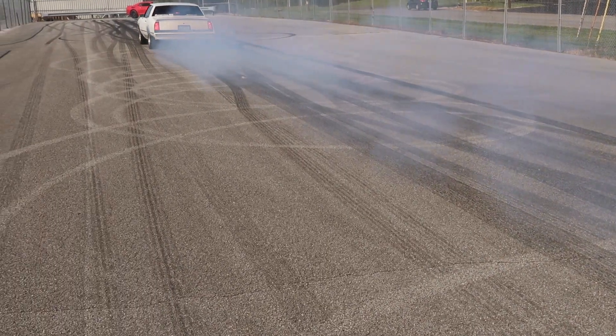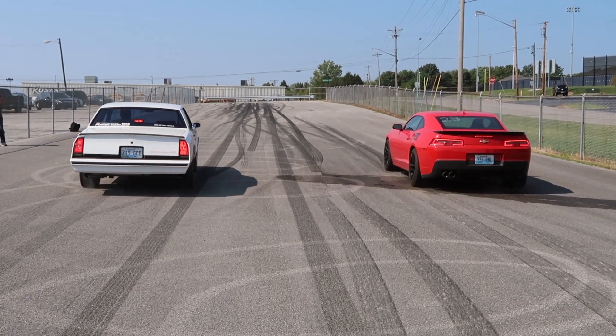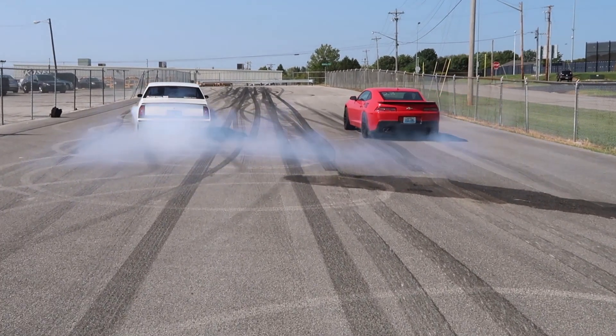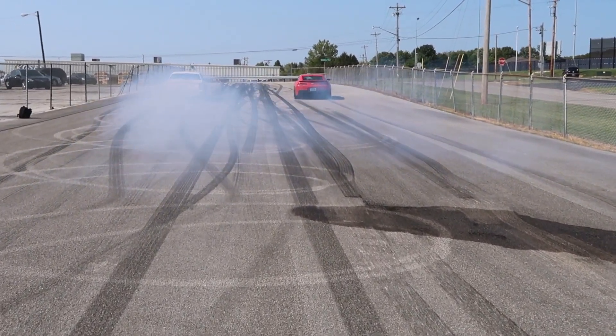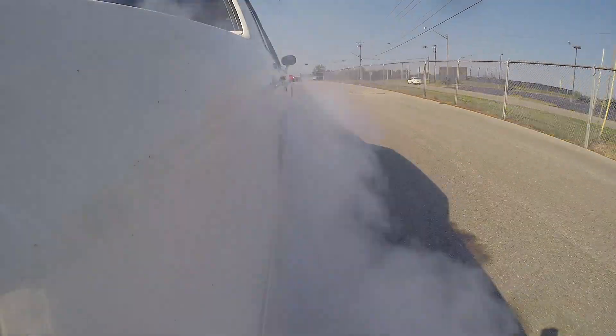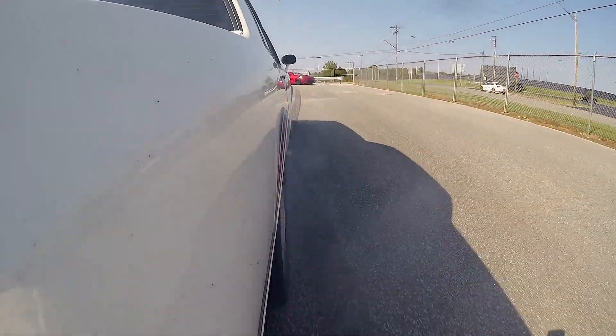Something like that. Safety first — only perform burnouts in an area that's closed to pedestrians and vehicle traffic. For demonstration purposes, we'll be using only rear-wheel drive vehicles today, and you don't need a posi or a spool. Two wheels may look cooler, but we see one-wheel wonders doing burnouts all the time.